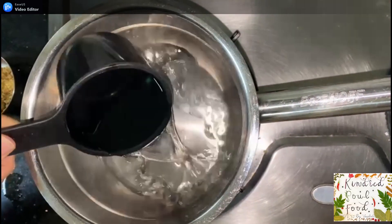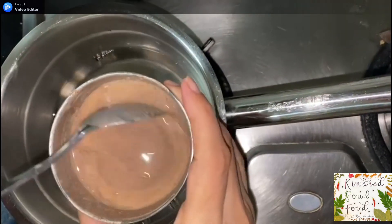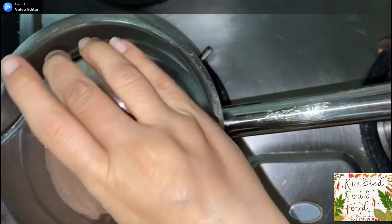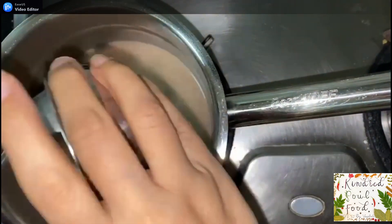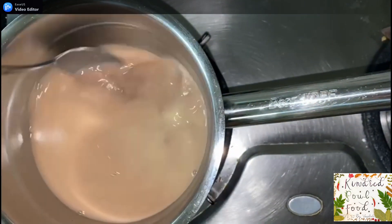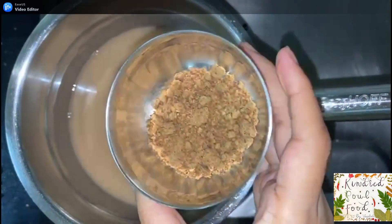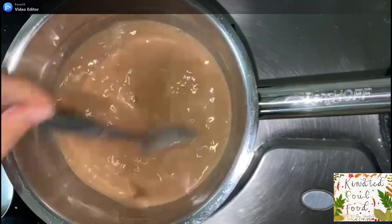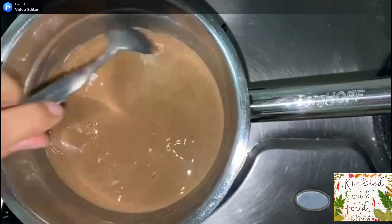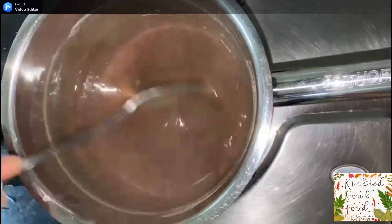To cook the ragi, first we will warm up 1 cup of water and add the ragi paste to it. Stir continuously on a low flame — the ragi mixture will take 4 to 5 minutes to cook depending on the material of the pot used. Add 1 tablespoon of jaggery powder for sweetness, though it's completely optional.